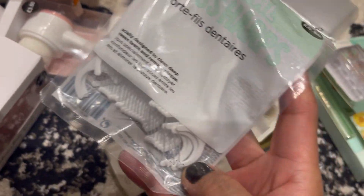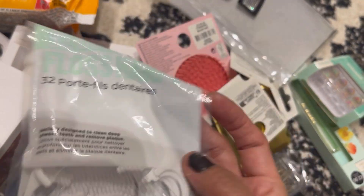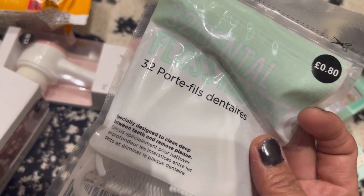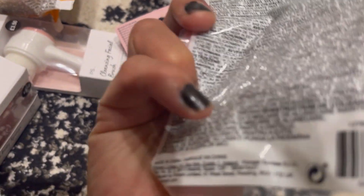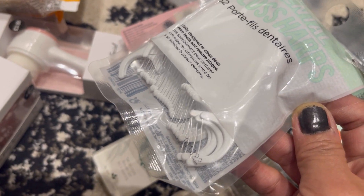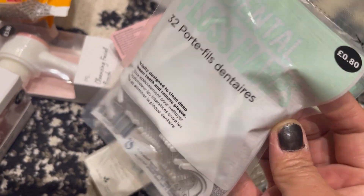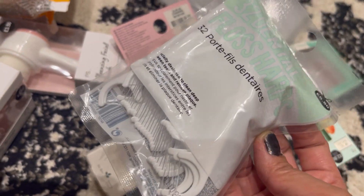The next one is this floss-style dental floss, and it's only 80 pence. There are 32 in there, so it's quite handy to have one all the time. It's very cheap, which is nice. I haven't tried this one but I thought it might be a good one to try.